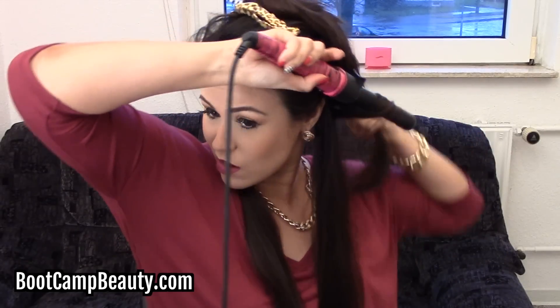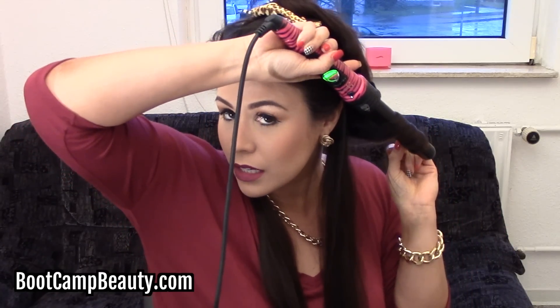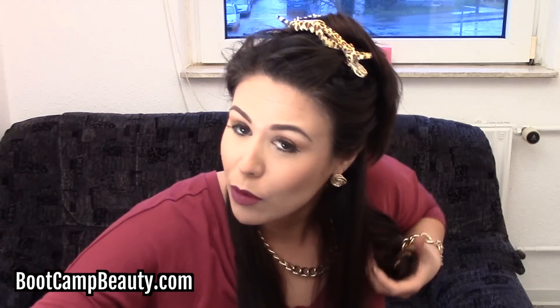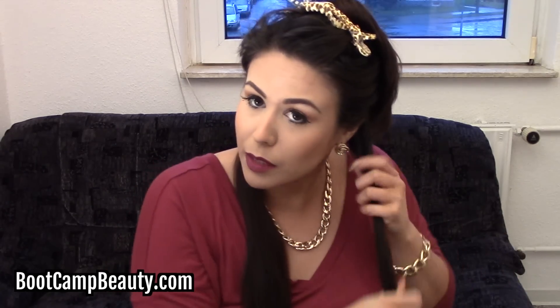You want to start out with about two-inch pieces and face the wand down, curling it away from your face, just like this. You want to leave it on for about 10 to 15 seconds. When you're finished, you just want to release it into your hand and move it in an up-and-down motion to let it cool off. Once it starts to cool off a little bit, just put it in the back. You don't want to re-curl any of the pieces that you already did.